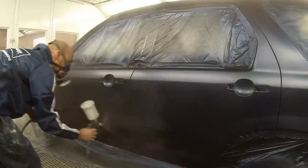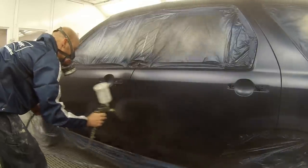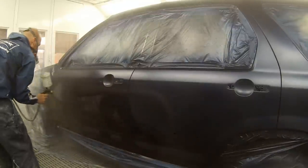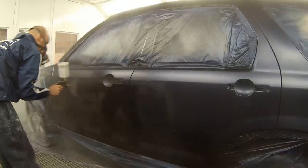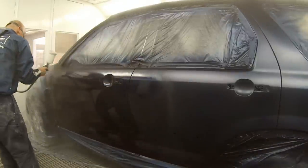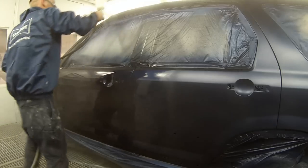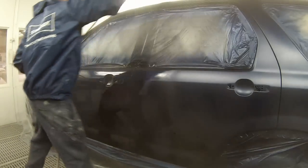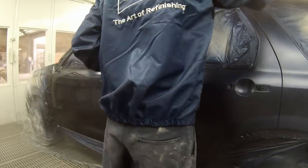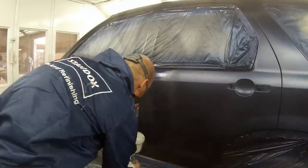I'm using an Anest Iwata W400 with a WBX tip and air cap. As you can see straight away it's getting a lot of paint on and it's going on pretty nicely. It's actually my first time to use one of these guns as I usually have the DeVilbiss — I have four of them — but I thought I'd give this one a shot and see what everyone's bragging about.